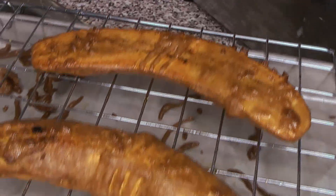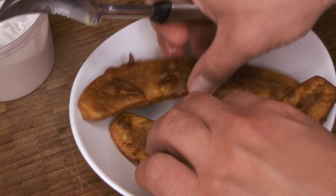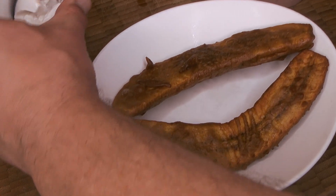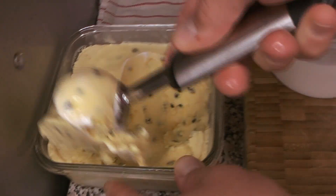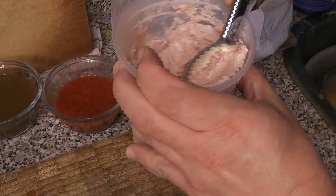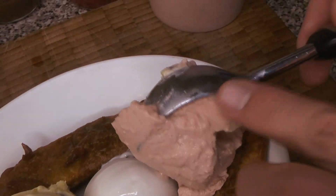Now we're going to put this honestly very absurd dessert together. In go our deep-fried battered plantain halves, and then we're going to add in our ice creams — the vegan coconut ice cream on one side, and then the vegan passion fruit ice cream and the vegan guava ice cream on the other side. We let them warm up just a little bit so they're easy to scoop.